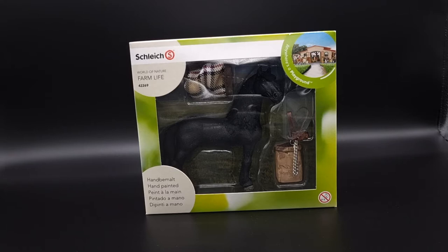This set was released in 2015 but was retired in 2018. These boxes with windows are really hard to film, that's why I switched the white background for the black background, because the white bottom was reflecting onto the plastic window and it was impossible to see anything. I am going to open this box and then switch to the white so that the friction really pops.